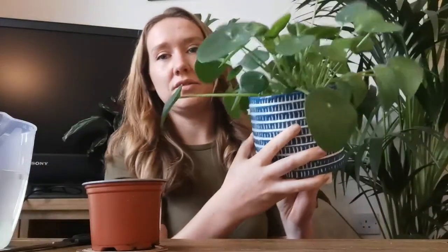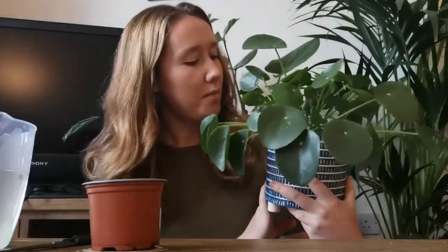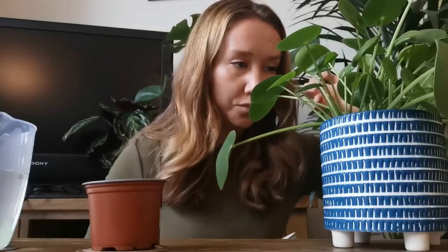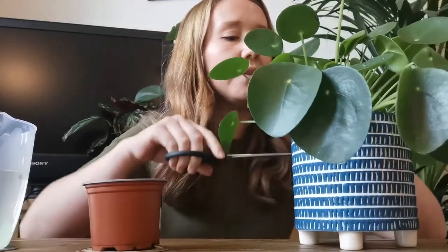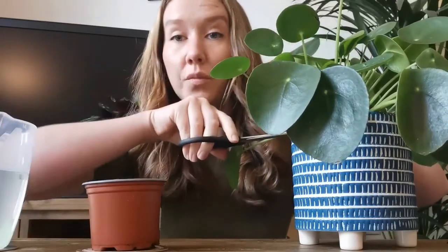What you need to do is find the little babies that your Chinese money plant will be producing. I have three babies that are quite large in this one, but I don't want to take them out because it really adds to the plant. So I'm going to take the smallest ones. I know really you'd want to propagate more established plants that have more leaves on them, but I'm going to take the smallest ones.